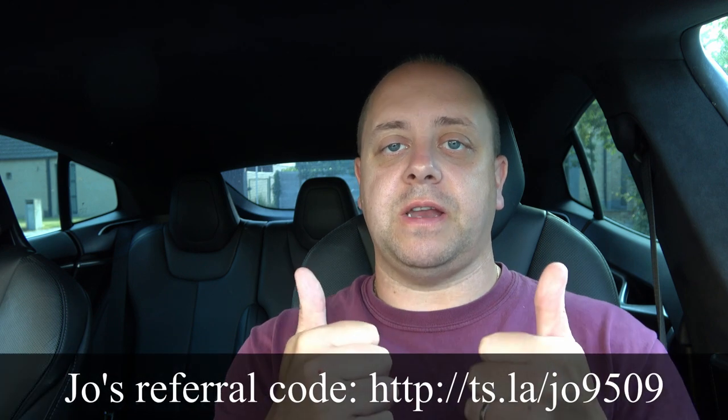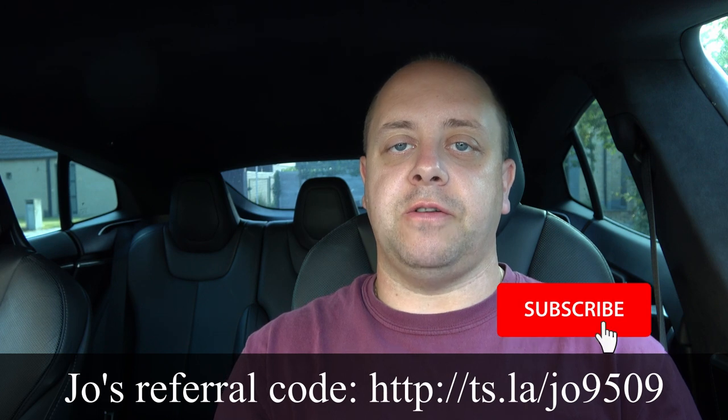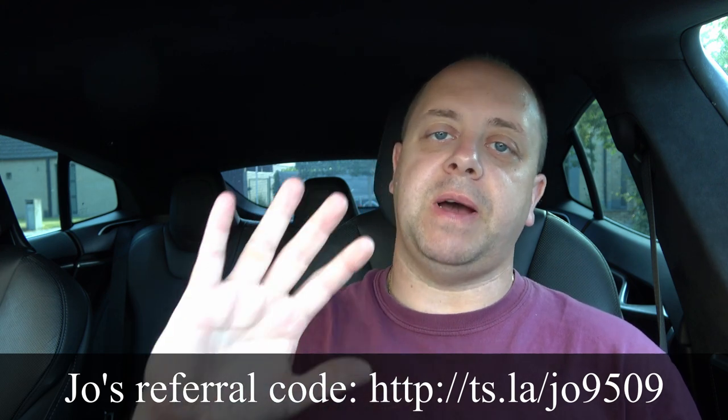I hope you found this an interesting video. If you did, give it a thumbs up, and as usual hit that subscribe button and the notification bell so you don't miss out on any new videos. Thanks for watching — see you guys next time, bye bye!